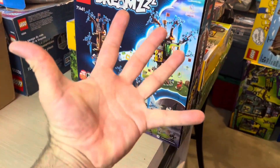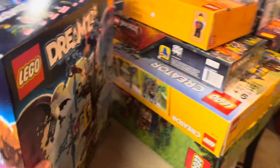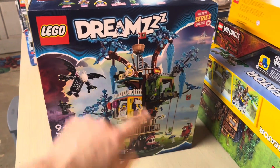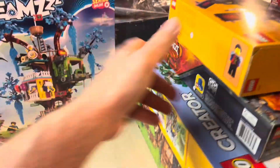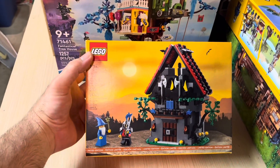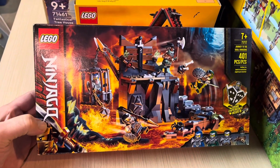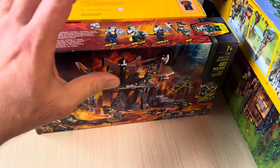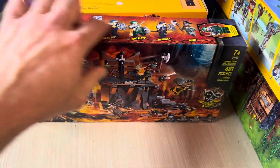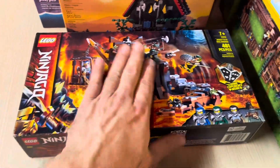Project number five is going to be the enchanted forest — kind of a dark forest area. Picked up this Dream set, another clearance item from Walmart. I've got the gift-with-purchase magical workshop. Picked up two of these Ninjago sets — just kind of threw it in here because it's got a little fantasy to it. There are actually three copies of this set in here; I sold the figures off already on the other two, so that'll give me quite a lot of pieces to build the side of one of the mountains. Got another Ninjago set too.